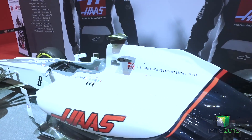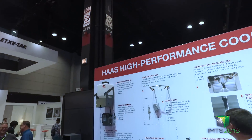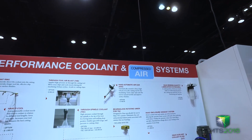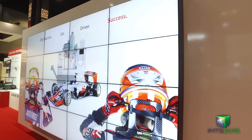Of course, we've got our F1 car that we're showing off this year with our new Haas F1 team. We've got our cooling wall showing all the innovative ideas we've come up with to make your life easier, and our video wall showing new products and factory tour type videos. Thanks for letting me show you around the booth at IMTS 2016.